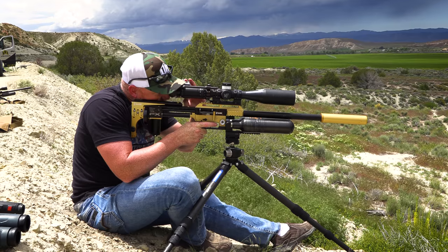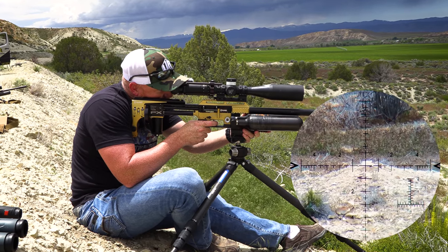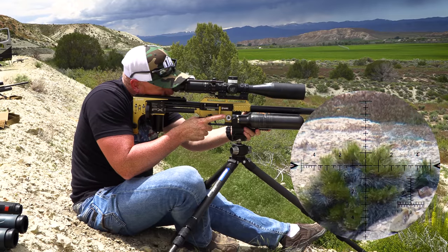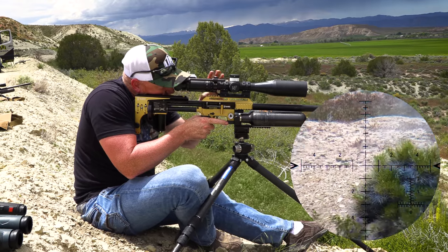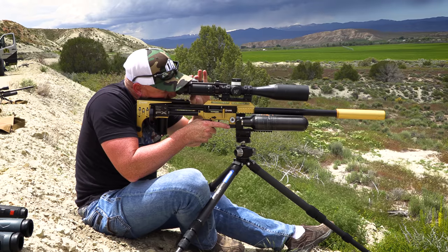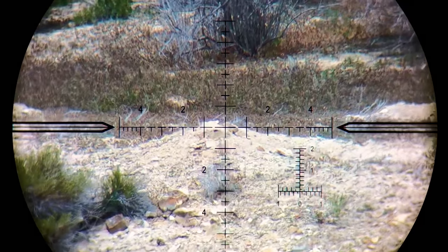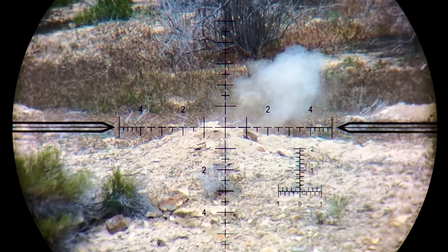He spotted one on top of the mound, very top above that bush — and hit him. About 157 yards. The first shot got him and then the second shot hit him as he was dragging himself over, and he just started flipping everywhere — he was down.